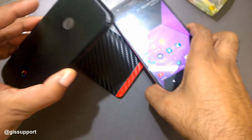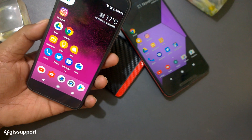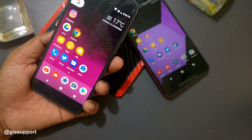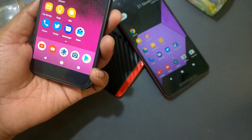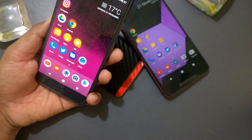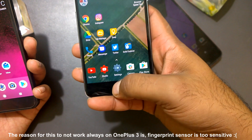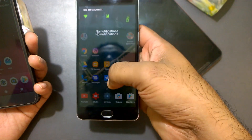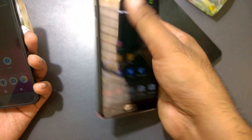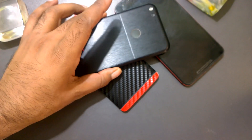Some important points: certain devices may not work since I can't test on all of them. For example, the Moto G4 Plus has a fingerprint sensor that is not a home button, so I'm not sure whether it will work. I also tried on OnePlus — even though it has extra gesture features, it wasn't working for me. However, for the Nexus 6P, Pixel, and Redmi 3S, it is working. Let me know in the comments if it works on your device.